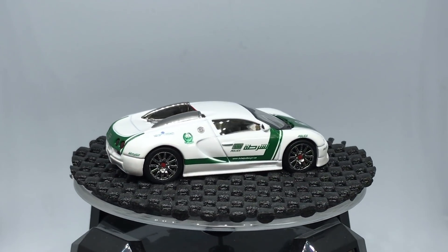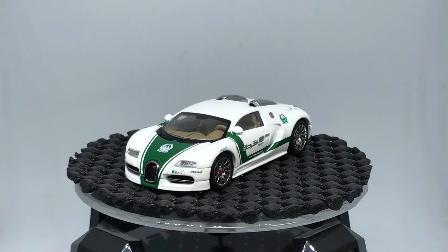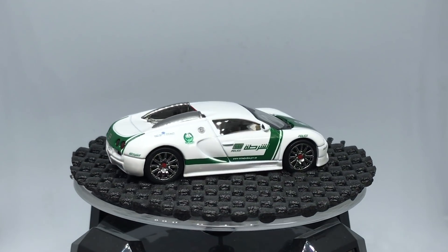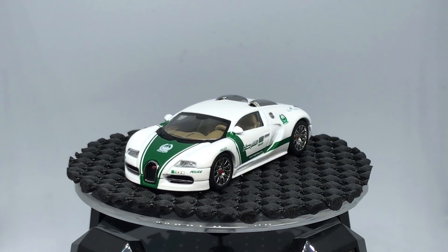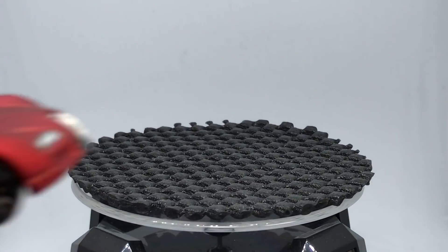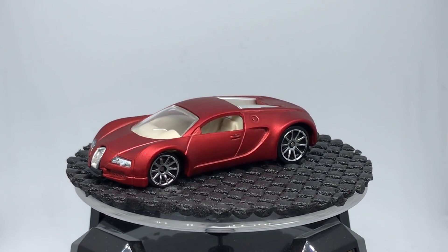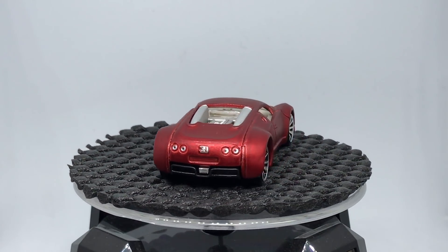So maybe Hot Wheels or Matchbox will come back and visit. I'm hoping we see a Bugatti Chiron come from someone. There's a 7-Eleven line out of Taiwan that has it right now — it's kind of nice, but I think there are companies that could do better. Hopefully Kyosho, Hot Wheels, Matchbox, someone — even some of the European companies would be perfect, like Norev. I'll go back to my favorite Hot Wheels because that's what this feature is on — it's the Walmart. I hope you enjoyed it. Give me some suggestions and I'll work through them. Lots more to come this week. Talk to you later, bye.